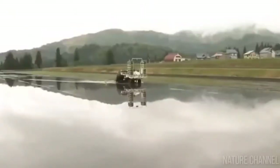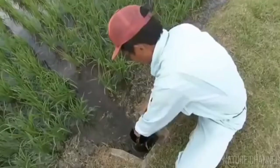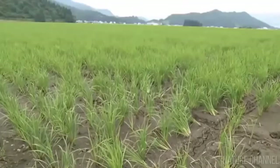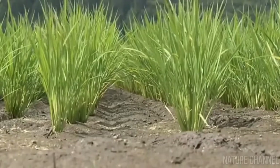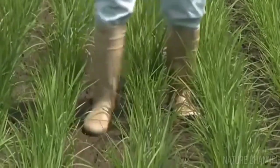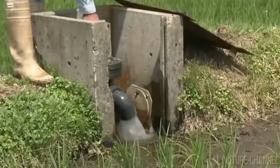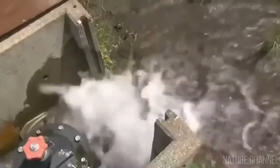The operator directs the machine along the field. Each sprout is picked up and placed into the ground, forming even rows of plants at equal distances from each other. Workers at the plantation constantly monitor the condition of the water. From time to time the water is discharged fully or partially and then filled up again. This procedure is performed every third, fourth, or tenth day depending on the climate and the type of rice.